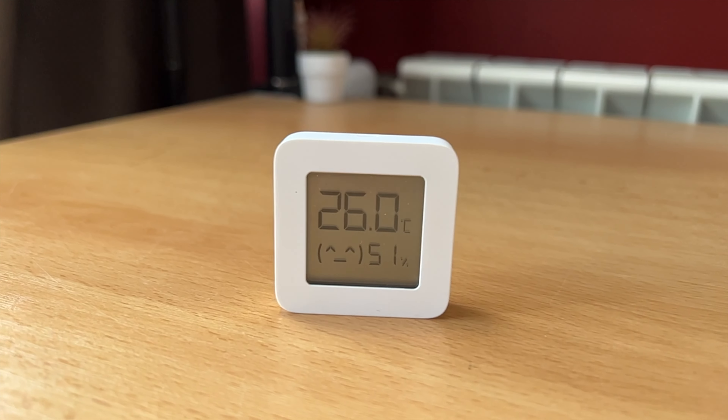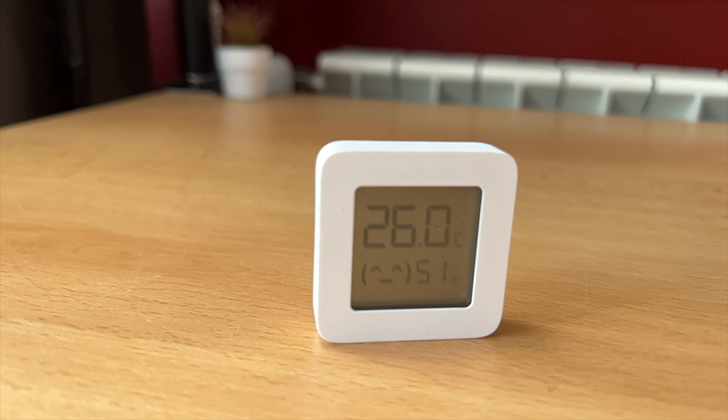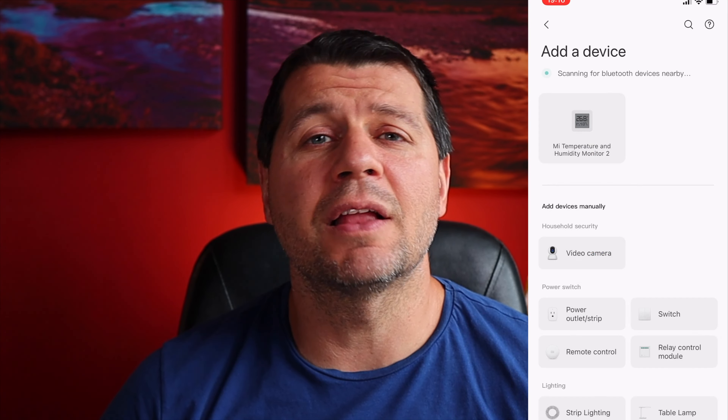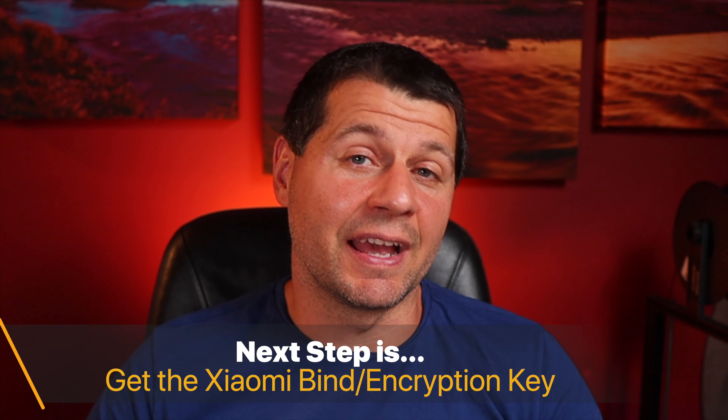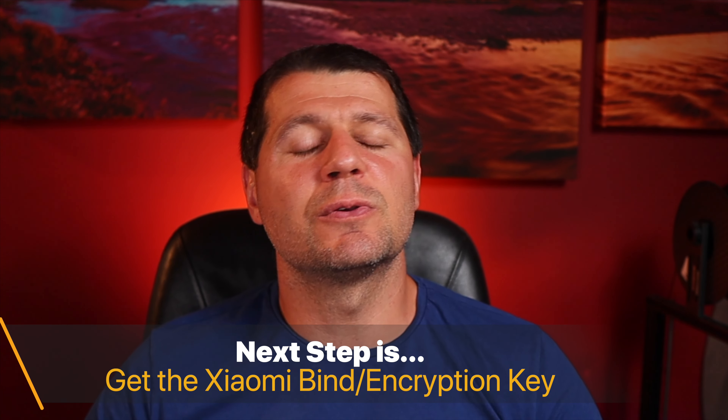As a summary, you need one or more Xiaomi temperature and humidity sensors and Home Assistant installed on a device with Bluetooth support. You also have to download the Xiaomi Home app, available in the App Store and Google Play, and add your device inside. This is a pretty standard procedure that doesn't need a lot of explanation, but it is a must before you continue further.